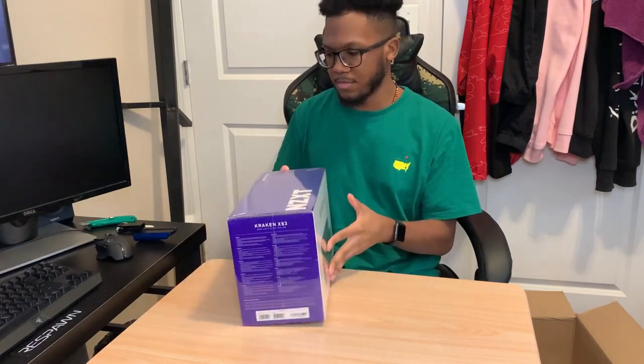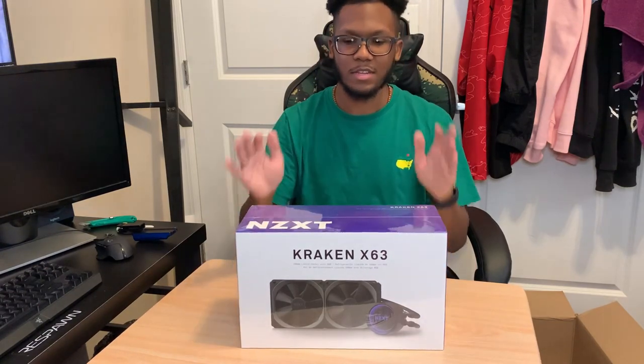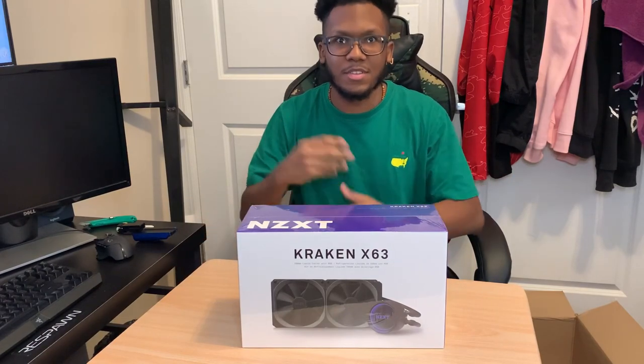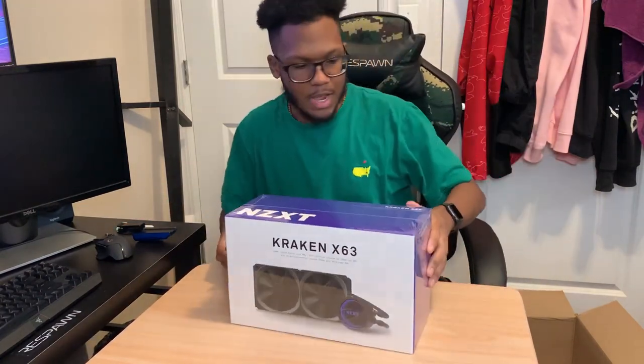This is absolutely amazing. I was going to get the Z63 but they were out of stock for a while and I didn't feel like waiting, so I got this one. And when I think about it, I don't really need the LED screen even though you can put your GIFs and memes on it.